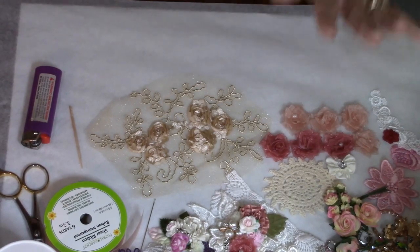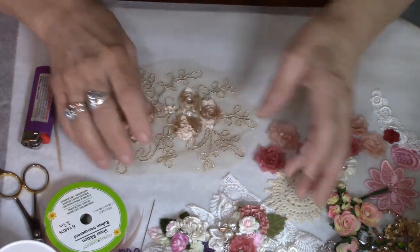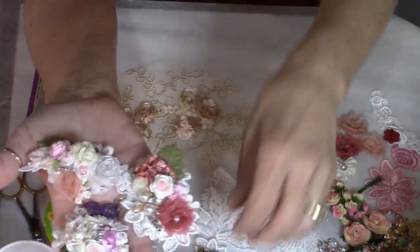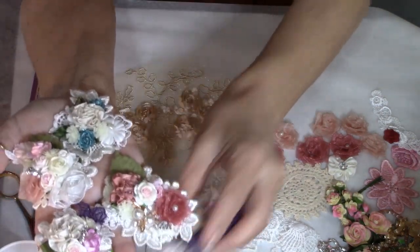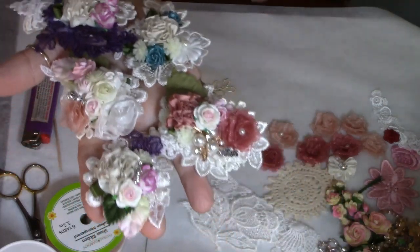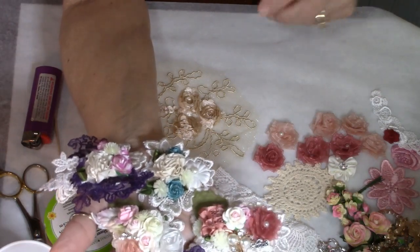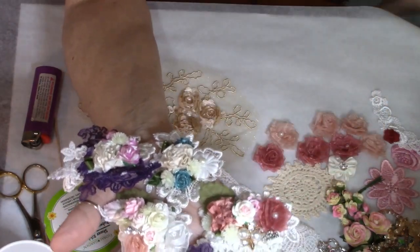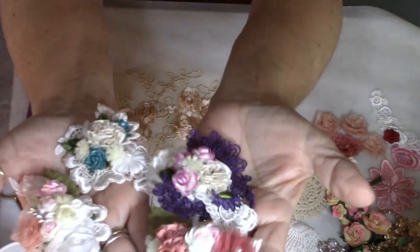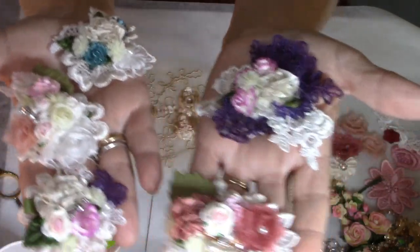Hey everybody, it's me Carol. Welcome back to Refunction Crafts. Today I'm going to make a video on making these tiny little appliques. I really enjoy making these — I had made some recently and showed them in a video, and a couple of people asked me if I would do a video on them, so I pulled together some different laces and embellishments. I thought I would go ahead and do that for you.